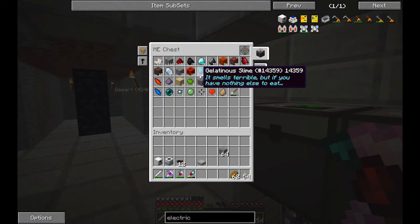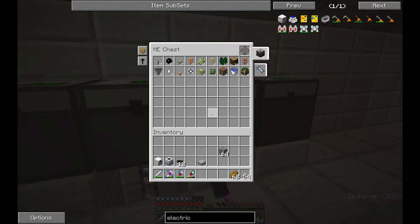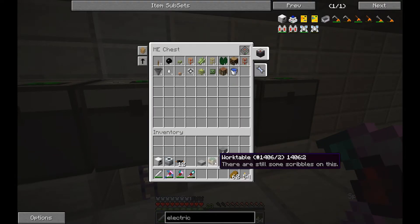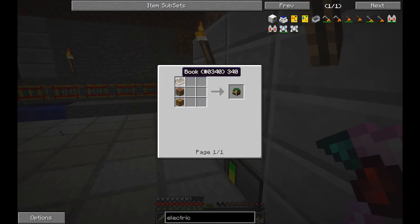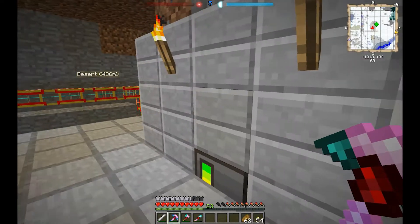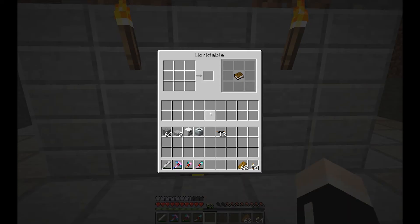Since we don't have Red Power, we don't have a project table, but we've got a work table. The work table is made with a book, a crafting table, and a chest. It keeps in mind the last certain grouping of items that you've made — like that. Click on that, and look at that.